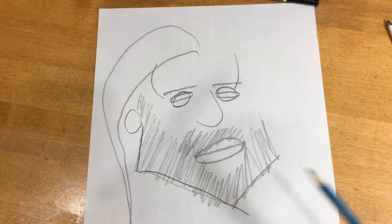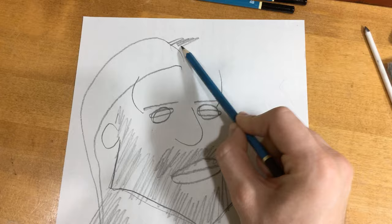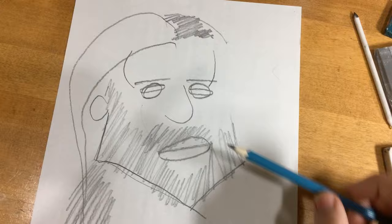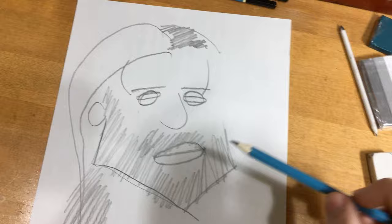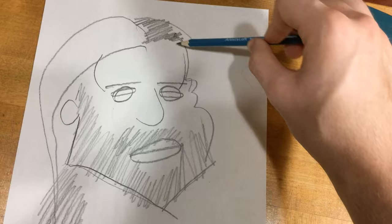Now let's add some feathering, similar to the facial hair, and do the part in his hair up here. Same process — let me outline that. Now let's do a bumpy outline of his face to get his forehead, brow ridge, cheek, and outer jaw: forehead, brow ridge, cheek, outer jaw. Easy enough.